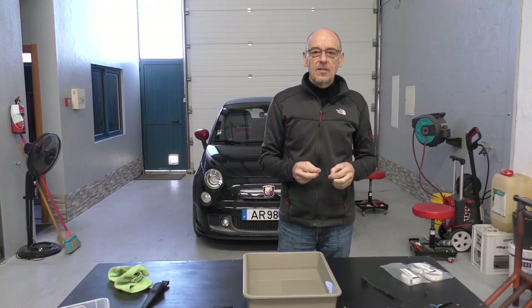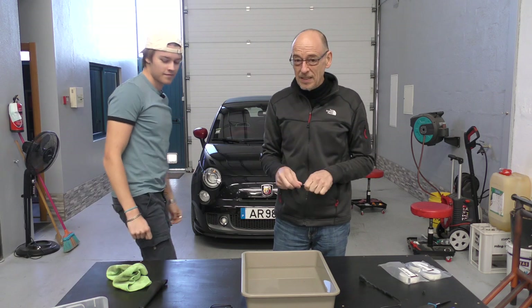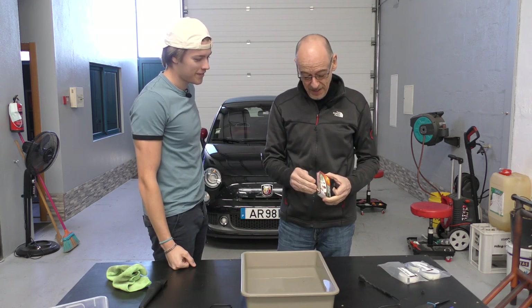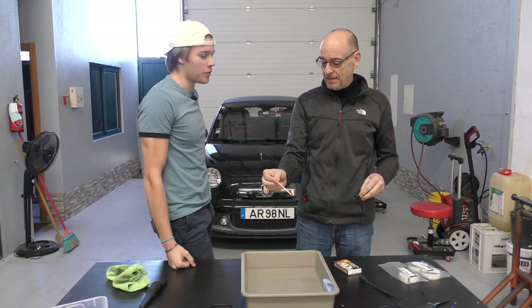That's more like it, there we go. I asked myself a question and I couldn't answer it — I wonder if you can use it in the engine bay with heat. So I thought, well, we've got water, let's set it on fire — just because I want to know, will it burn or won't it?